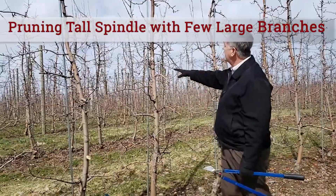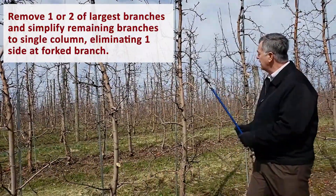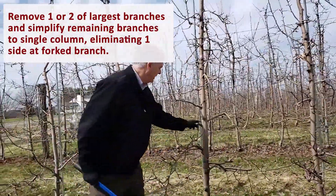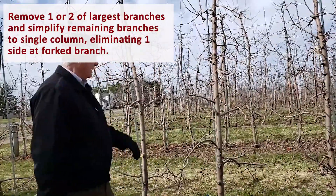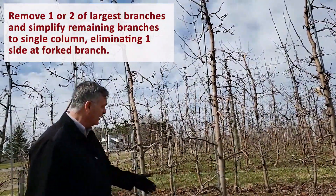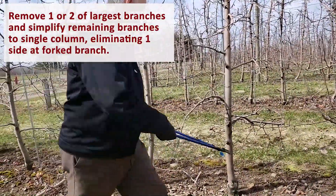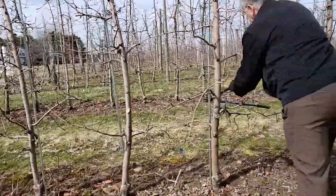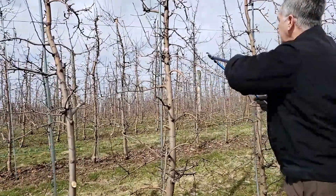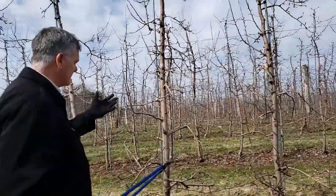This tree doesn't have any really large branches like the previous one. We can hopefully take out one or two of the biggest ones. I'm going to take out this one branch because it's not that great. We'll leave a two- to three-finger stub to get it replaced. The most important thing here — to drop buds on the ground, because it's got way too many buds — is to simplify the remaining branches. On this branch, we take off one side and drop some buds on the ground. It's a way to drop buds on the ground but still keep branches intact so the tree doesn't respond with too much vigor.